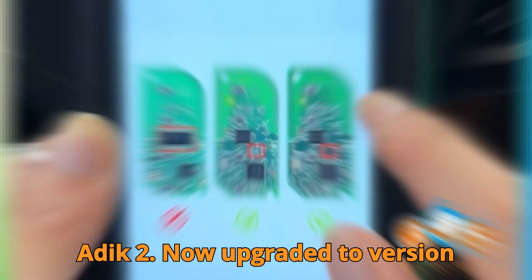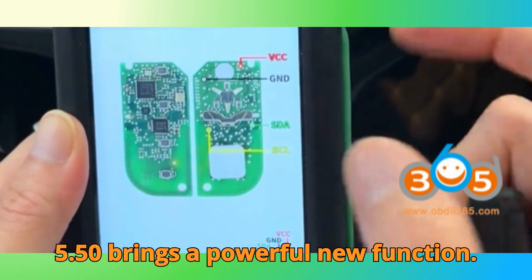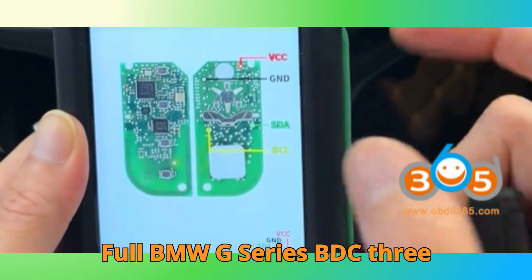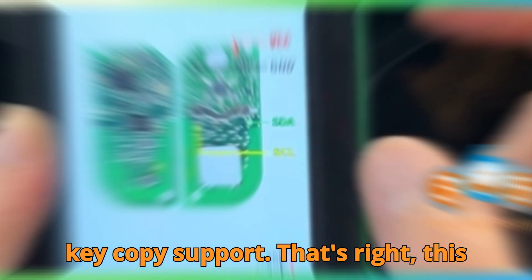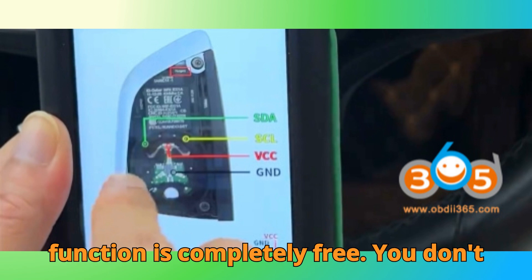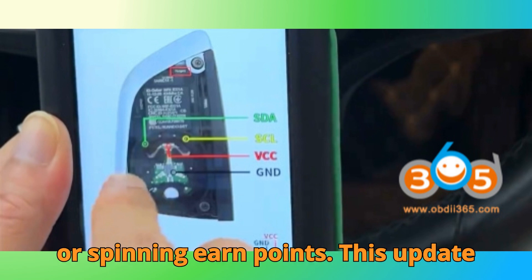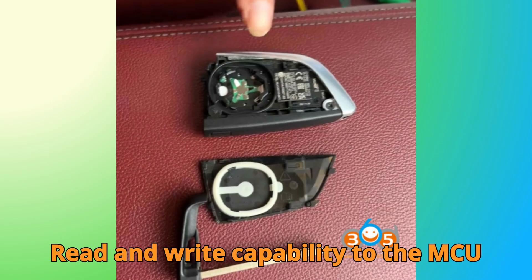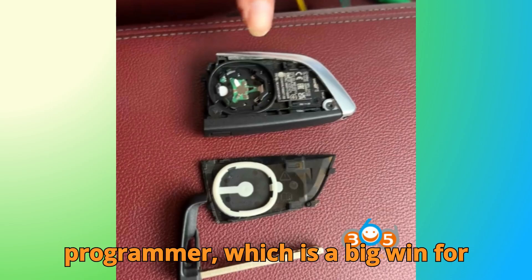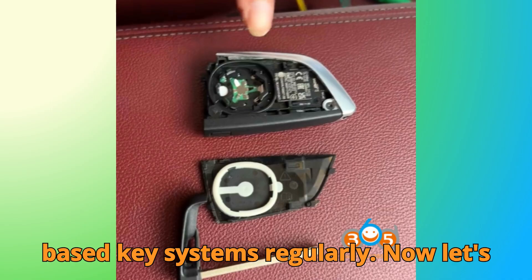The CGDI K2, now upgraded to version 5.5.0, brings a powerful new function: full BMW G Series BDC3 key copy support. That's right, this function is completely free. You don't need to worry about activation codes or points. This update also adds a new NCF-295e read and write capability to the MCU programmer, which is a big win for technicians who handle microcontroller-based key systems regularly.